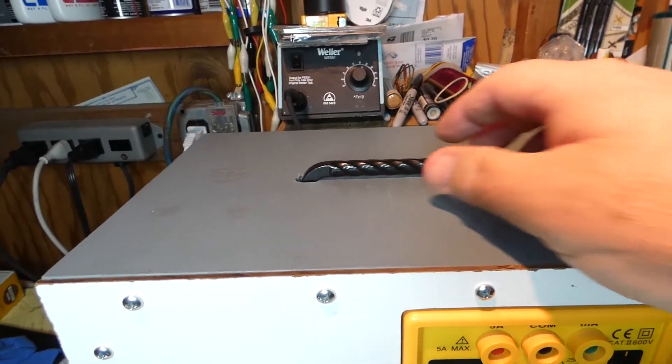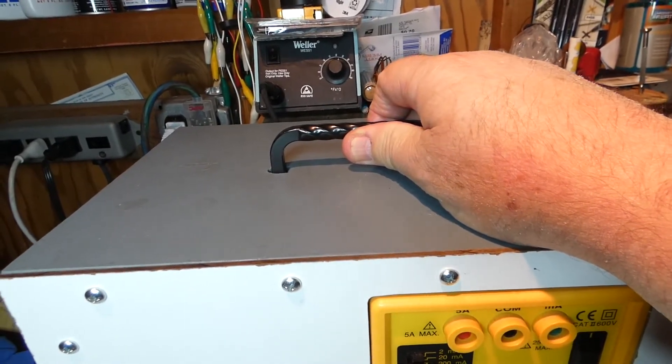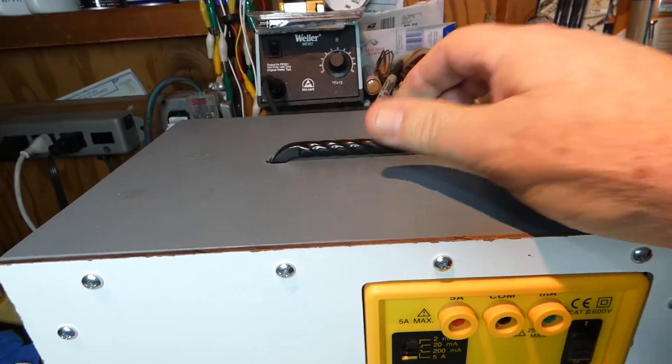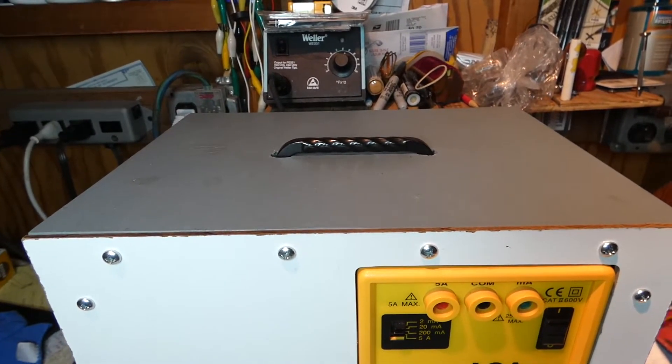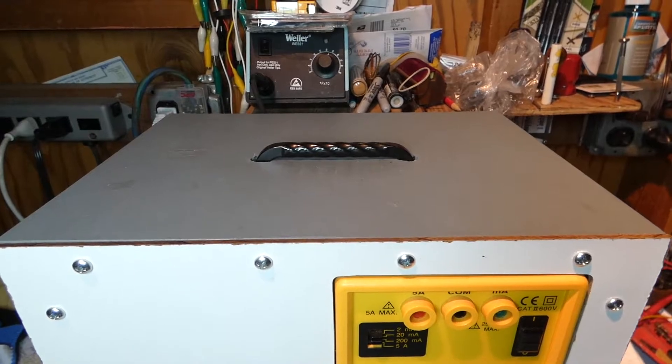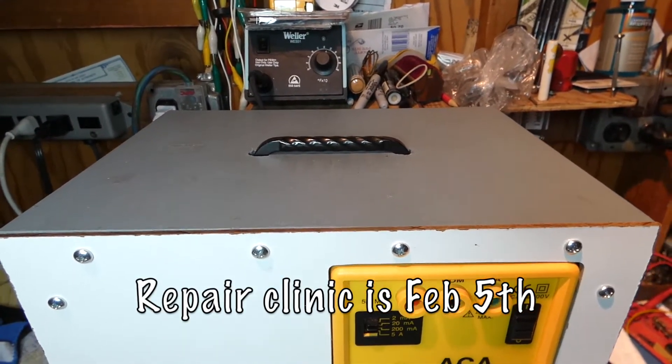The other nice thing is that this whole unit is portable — it has a handle built into the top, so you can just grab it and take it with you. The New Jersey Antique Radio Club is having one of its 2022 repair clinics this coming Saturday, and I'll just grab it and bring it right along with me.